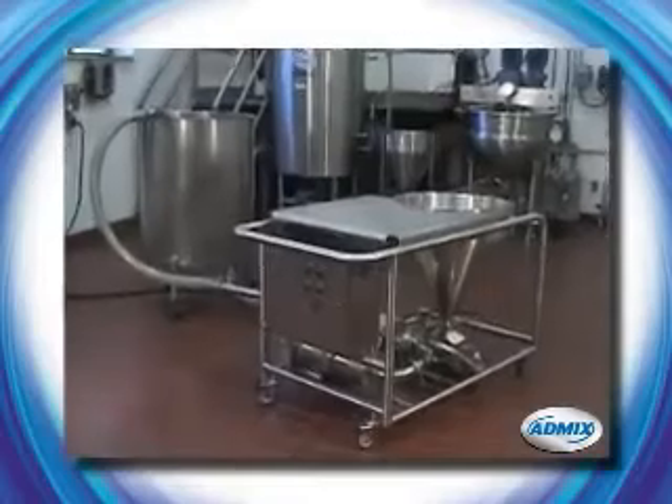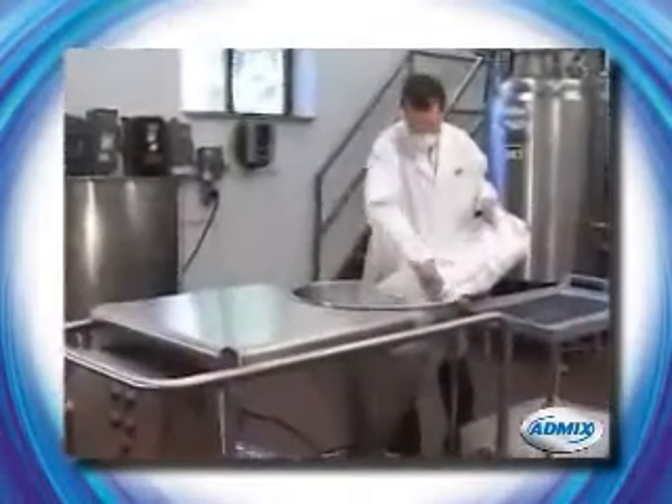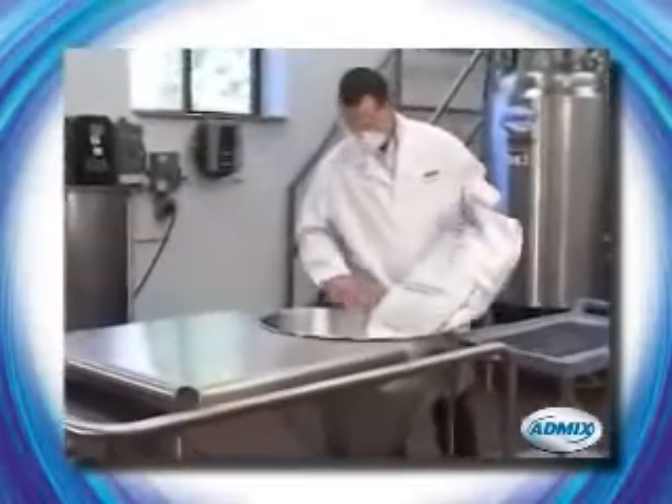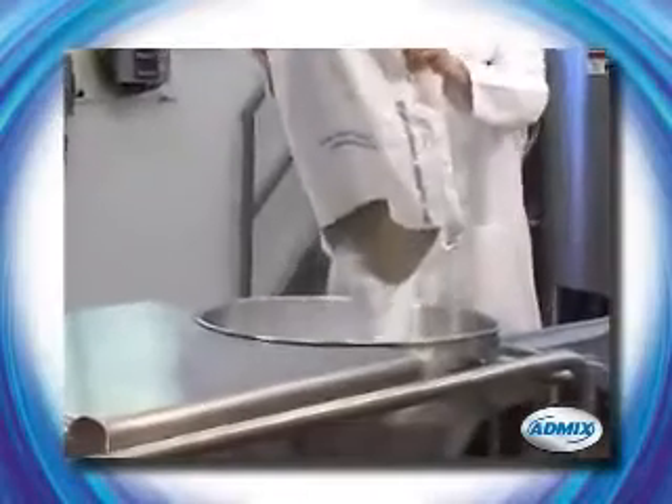We've designed our new compact FastFeed powder induction and dispersion system to be easy to maneuver and operate. Powders and solid ingredients can be fed from bags as shown, or conveyed to the hopper from a bulk storage container.